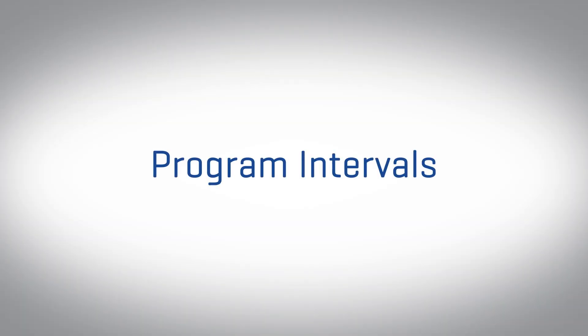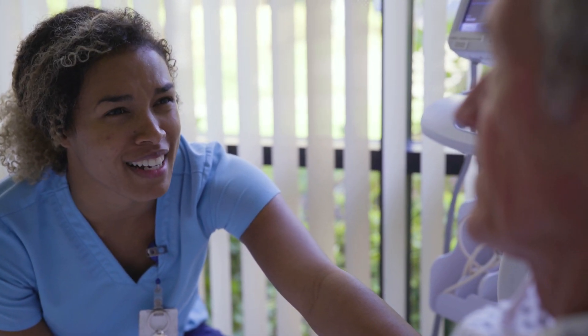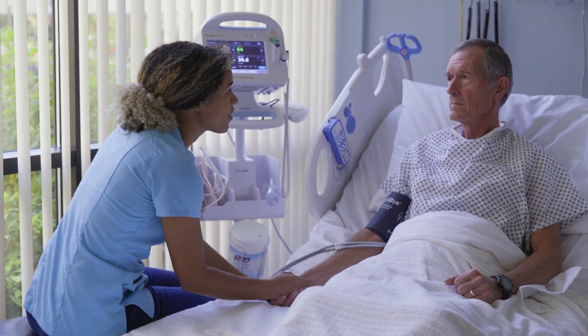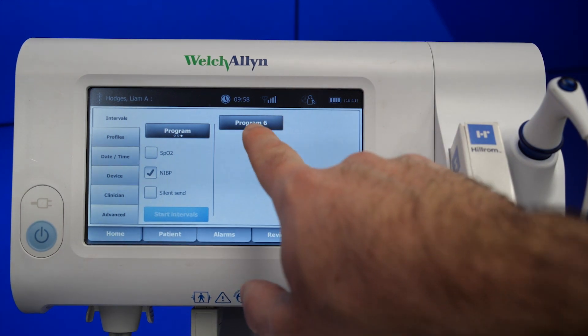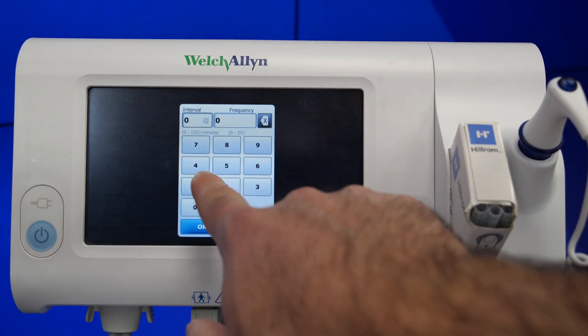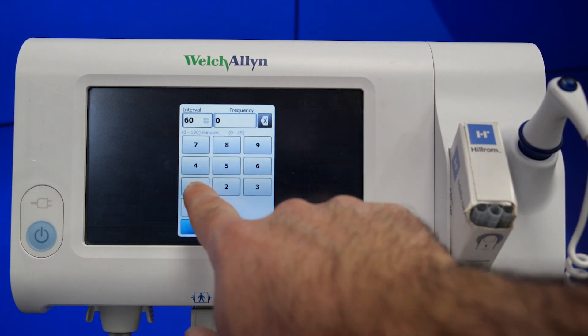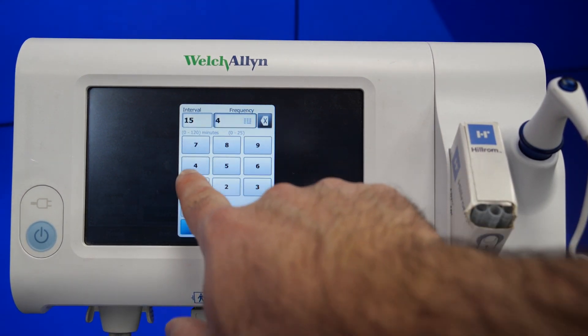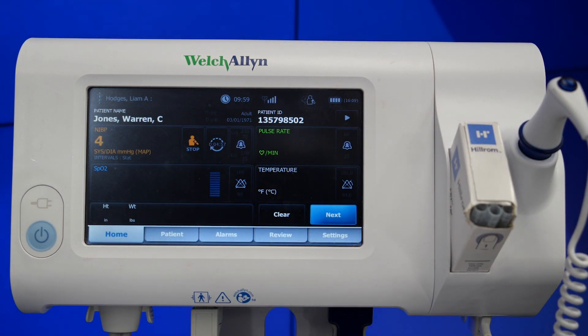The second type of interval mode available is program intervals. This allows you to configure the monitor to take automatic NIBP measurements at variable timeframes. Preset programs do exist, but they can also be edited to meet your needs. To work with program intervals, touch the interval icon and then touch program. The selections under program will indicate the duration of each interval, for example 60 minutes, and the number of minutes between each interval cycle, for example every 15 minutes. As soon as you touch the start interval button, the monitor starts the first measurement immediately. Then after the first measurement, the interval cycle begins, and the second measurement starts at the program's selected time after the first measurement is complete.